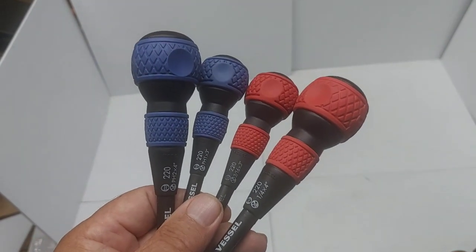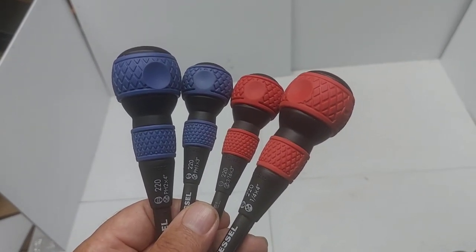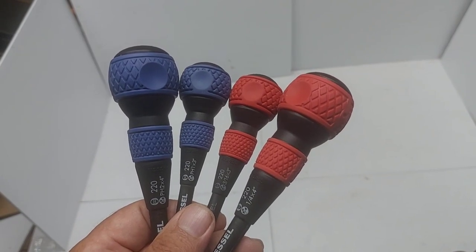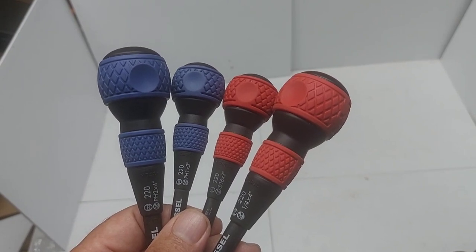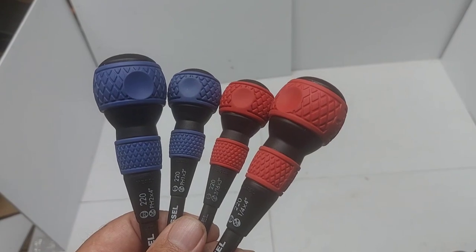I would recommend these Vessel ball grip screwdrivers — a nice addition to my collection alongside the ratcheting versions. Please share the video and ring the bell to be notified next time I upload. Thanks to all my subscribers, including new ones. If this is your first time watching, please subscribe — thanks for taking the time, have a great one!